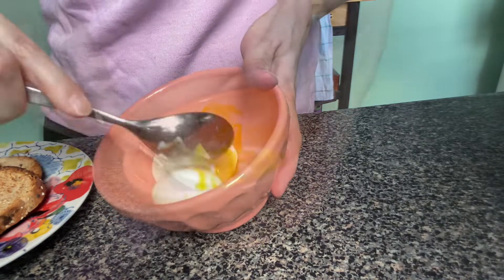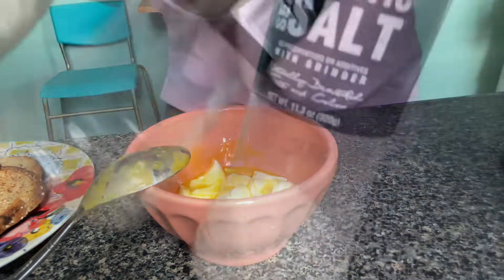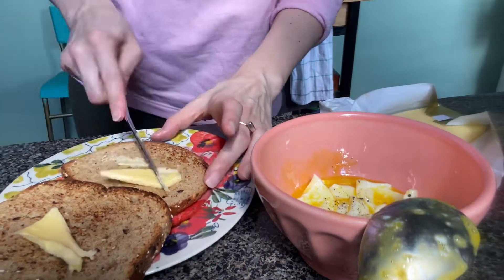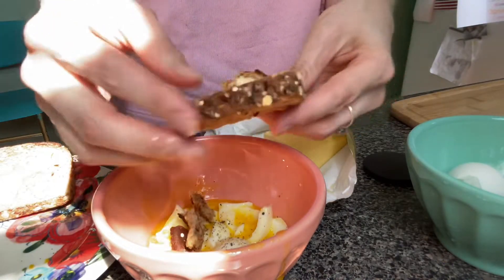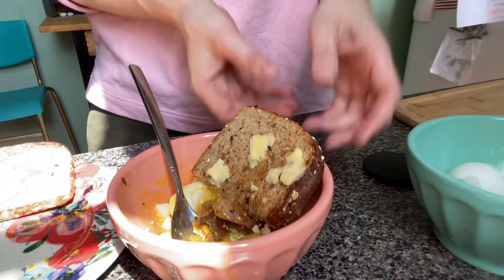They're perfect. Look at that. Let's put a little salt, a little pepper, and butter. What you're going to do is cut it in half and break it up. Hi Bob, I made you some toast. I didn't want to just make food and not offer him something.